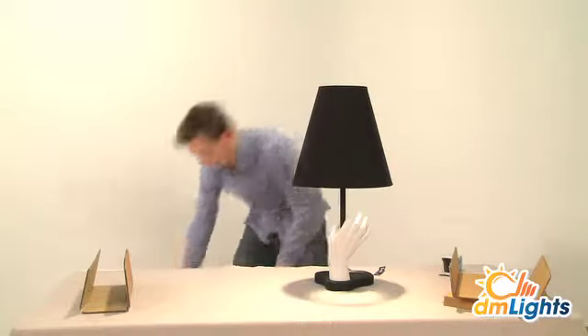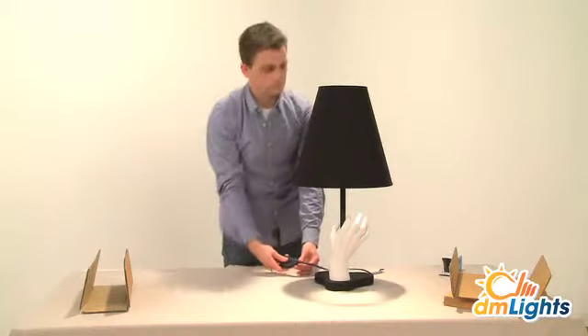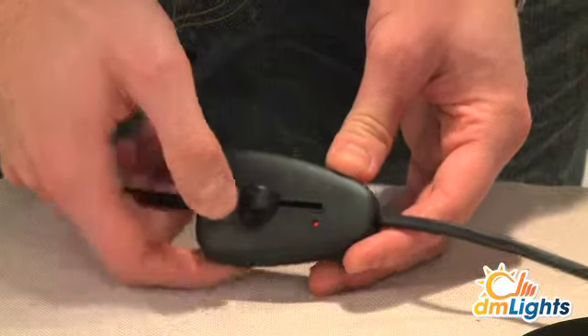It can be turned on and off using the dimmer switch on the cord. The hand is what makes this lamp special. When the lamp is switched on, the light beautifully illuminates the white texture of the hand.